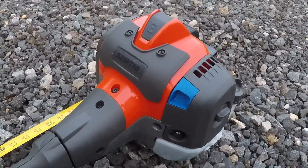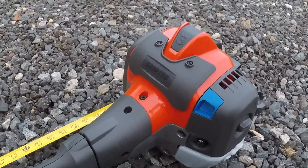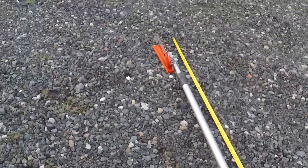This is my review of the Husqvarna 525 PT5S. This is a commercial grade pole saw and currently the largest pole saw that Husqvarna makes.